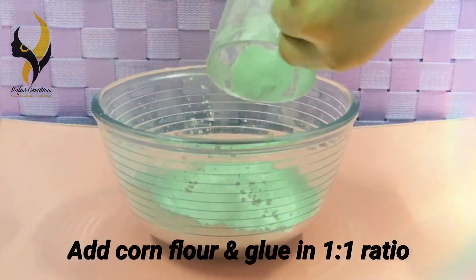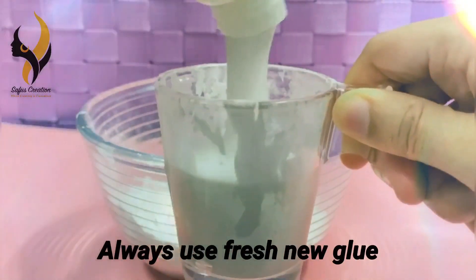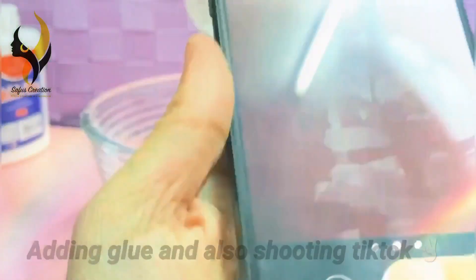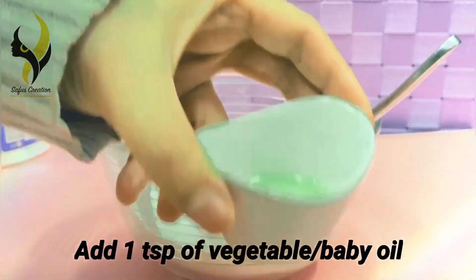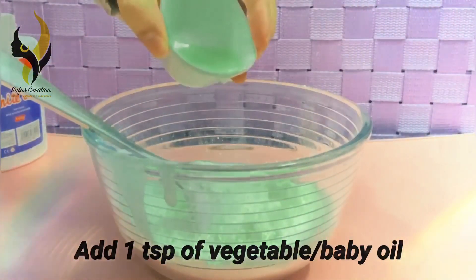Add glue in a one-to-one ratio with the cornflour. Always use new glue for getting the perfect texture. Then add one tablespoon of oil into the mix. You can use vegetable or baby oil.